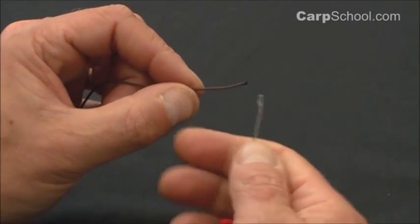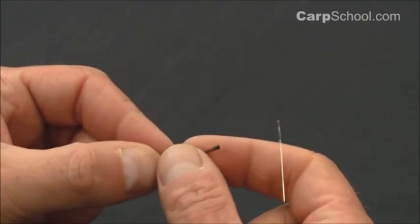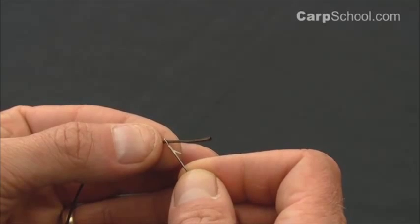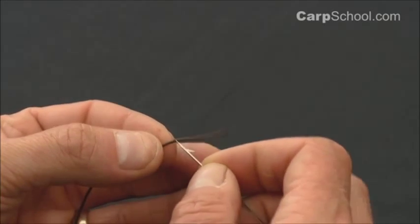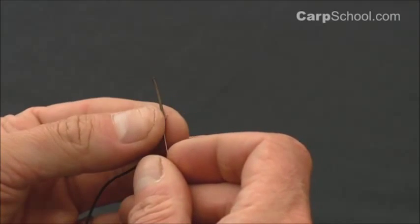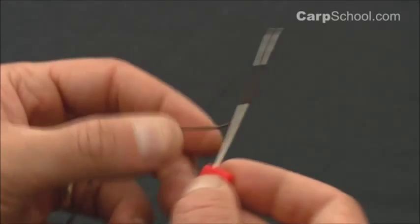Take a nice small splicing needle — these are ideal. We're going to hook that in about an inch from the end of the leadcore, turn it around and pass it back out through the end that we've just melted, like so.